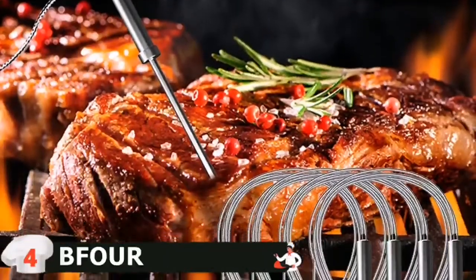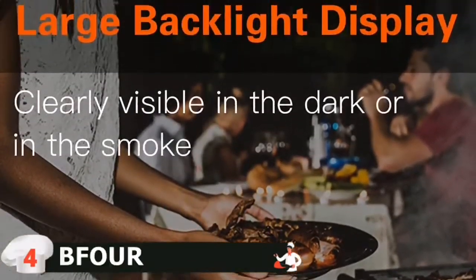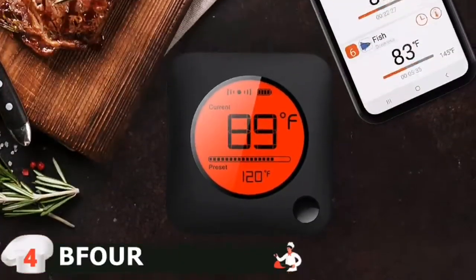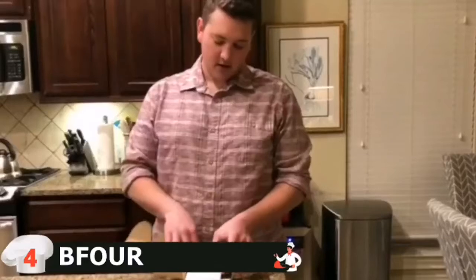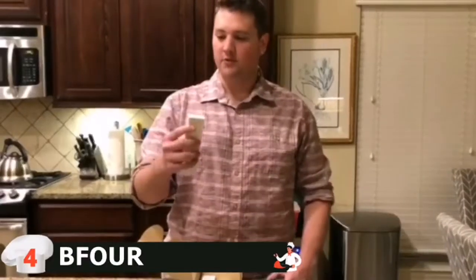The app features a temperature display and alarm. Simply put the probes into your food and connect them to the Bluetooth meat thermometer. You can set low/high temperature intervals and a timer based on USDA guidelines or your own preference. Let's unbox it — it comes with an instruction manual, the unit itself, two metal clips to suspend the probes in the cooker, and four probes.